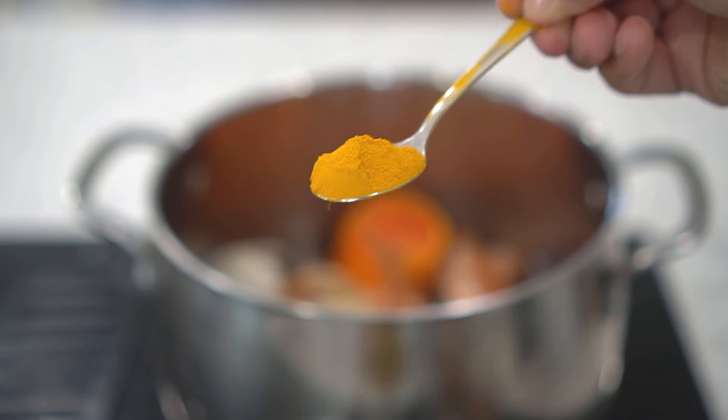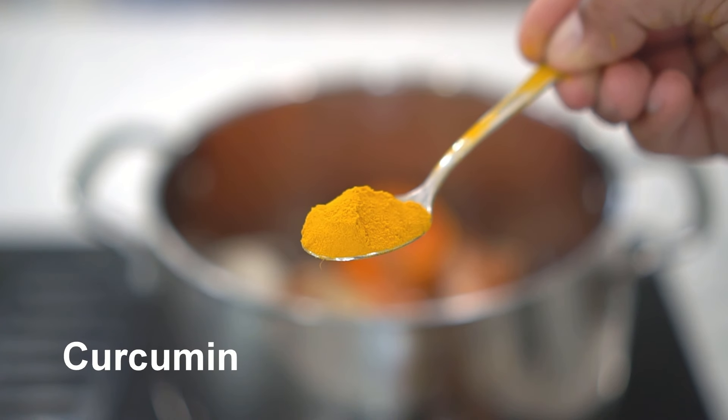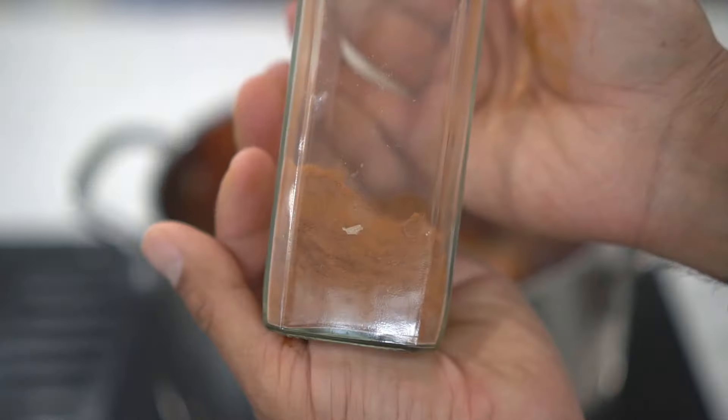Next, add one teaspoon of turmeric. Turmeric contains a compound called curcumin, which has antifungal and antibacterial properties. This comes in really handy to fight against fungal and bacterial diseases in plants.